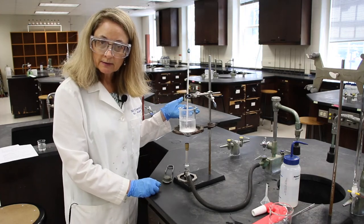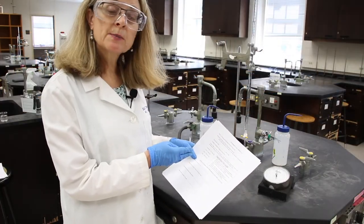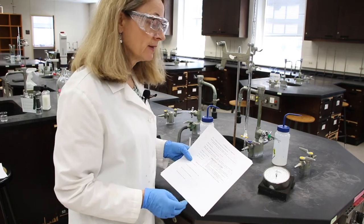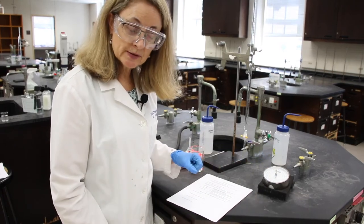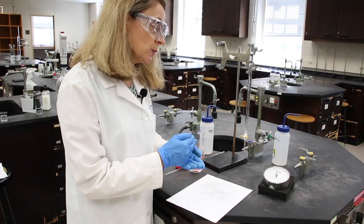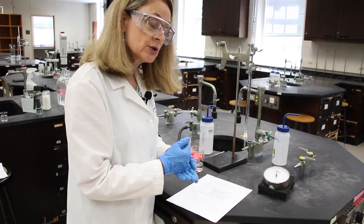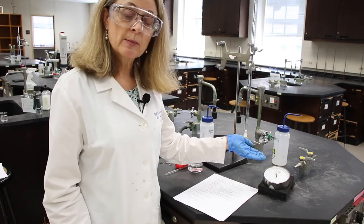Let's do Part 3 while we're waiting for the water to boil. We are going to read and record the barometer, which records the pressure in the lab. We're going to be reading the middle red scale, which is in millimeters of mercury. The smallest divisions are one millimeter of mercury, so we'll read to the one millimeter and then estimate to the tenth — your final barometer reading should have four significant figures. Why don't you read the barometer for us?